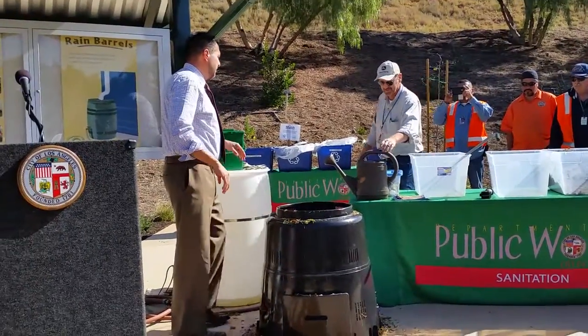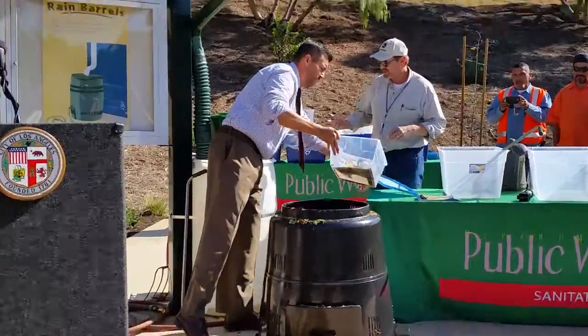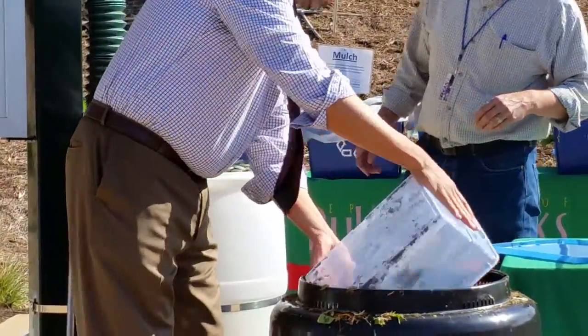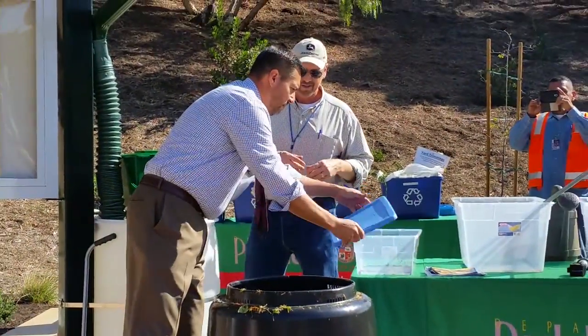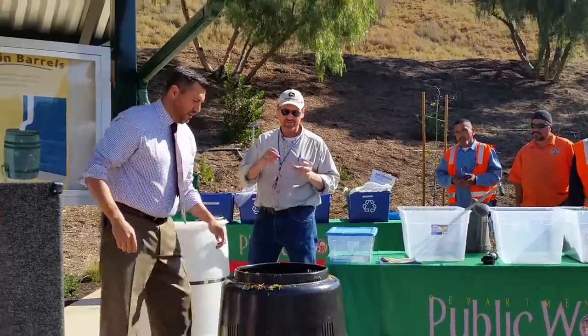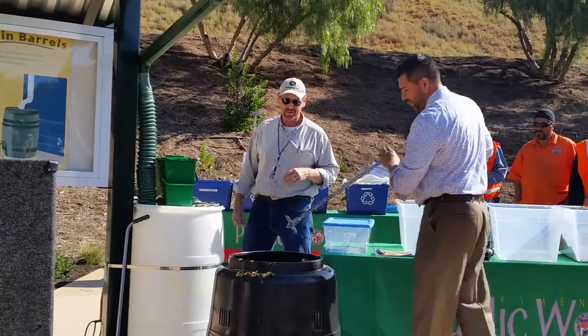This is the food scraps here, and that's what we want to add to it also. You want some gloves for that? Yeah, this is chicken. And then what I usually do — I'll crush up the eggshells and then the coffee filters in there. The coffee filters are carbon, but the eggshells are hydrogen, and so is the coffee ground.